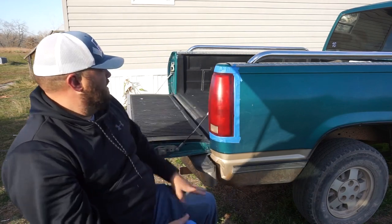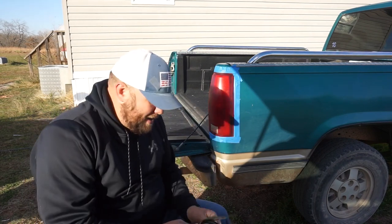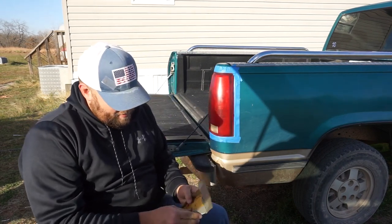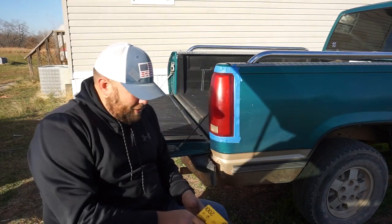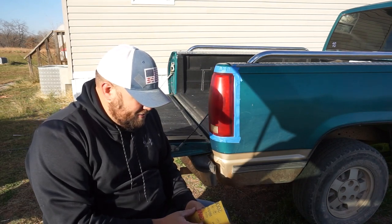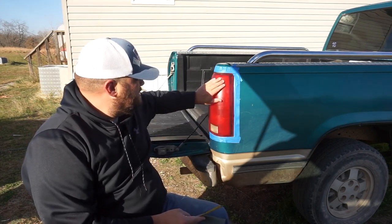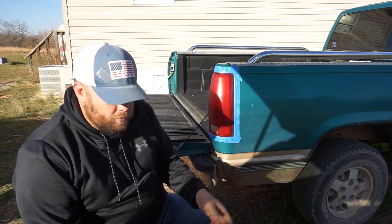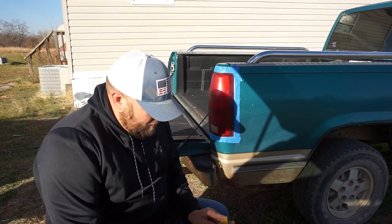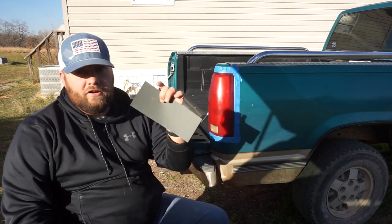Now the next thing we're going to do depends on how damaged your lights are. I went out and bought just an assortment pack of sandpaper. It's going to depend on how bad your lights are — you're either going to do a two-stage or three-stage sanding. These lights look bad because of their age, but when you run your hand across them there's not many imperfections, so I'm actually just going to sand them twice, starting with 1500 grit sandpaper.